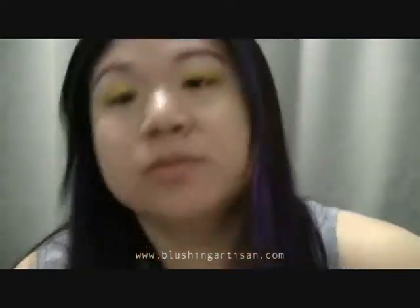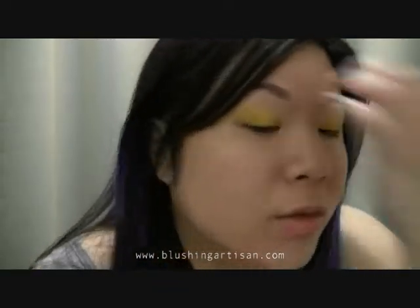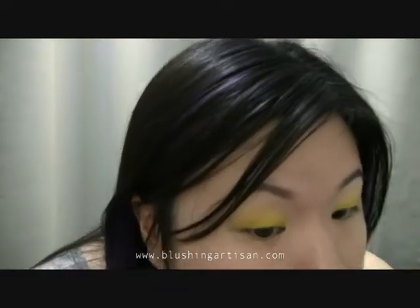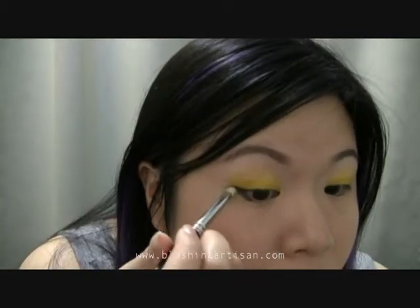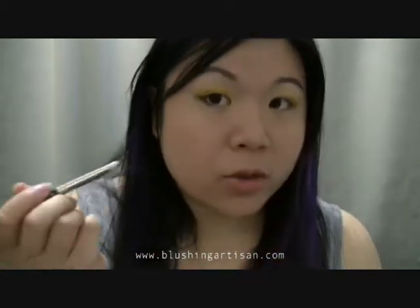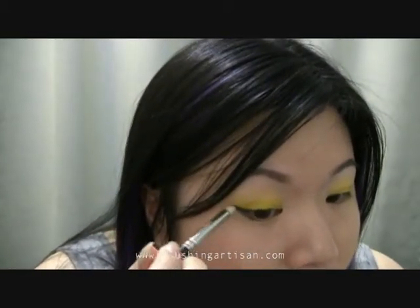Now with my 209 brush — just a pencil brush — I'm going to grab another matte color called Soot, which is a Pro color. I have a little bit on my brush and I'm going to put it on the bottom lower lash line, then just like Lauren did, I'm going to bring it up and deepen the outer V.